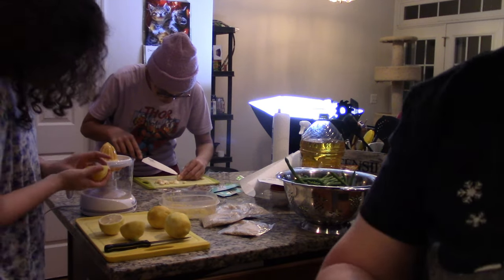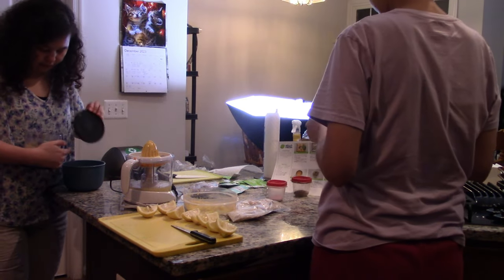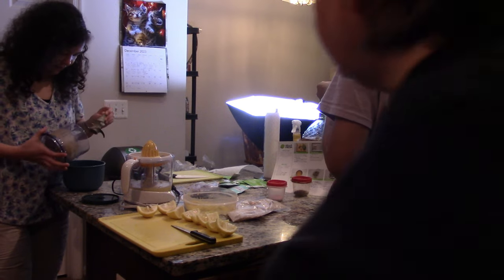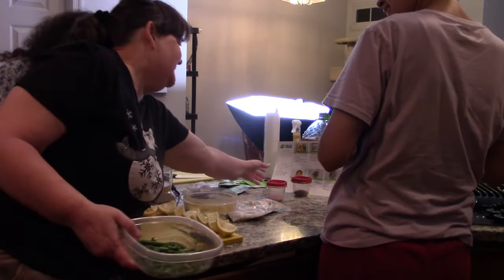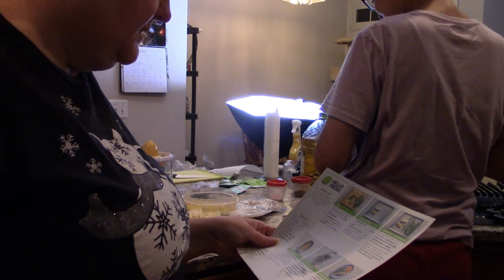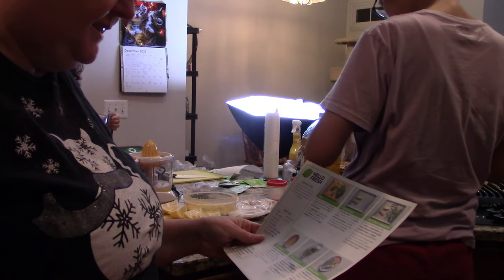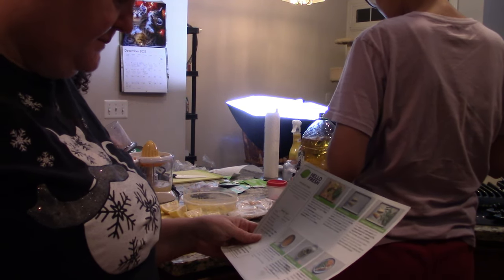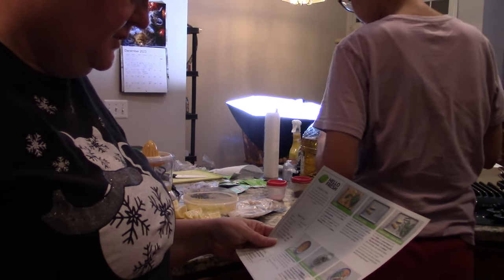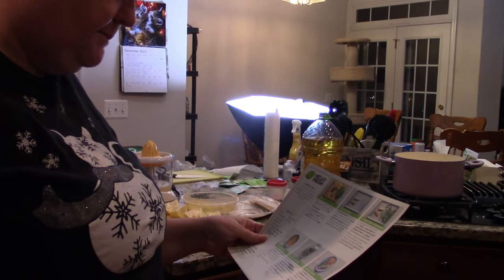I'm going to wash and snap these green beans and I'll be back. Chris is making a gremolata — I can't say gremolata, or whatever it is. Gremolata. So the gremolata has cilantro, pistachios, garlic, cumin, oil, juice from the lemon, lemon zest, and then salt, pepper, and chili flakes.